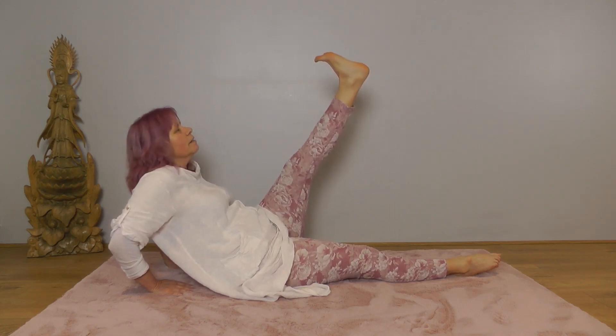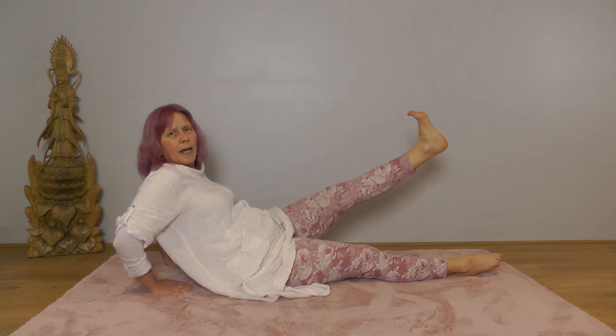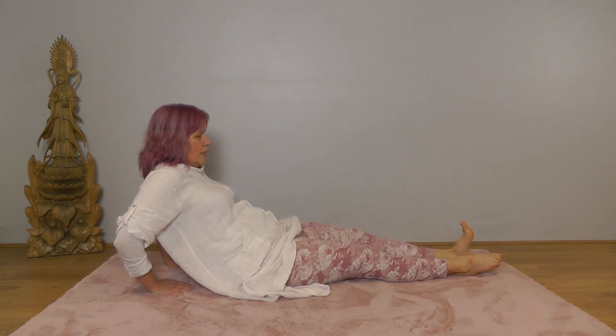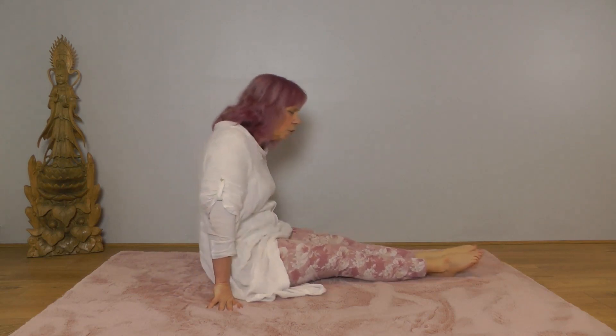Keep your leg lifted and still. Inhale. Exhale halfway down. Hold as you inhale. Exhale all the way down. Point your toes away. Lift your upper body and then we're going to fold forwards into a nice comfortable forward stretch.